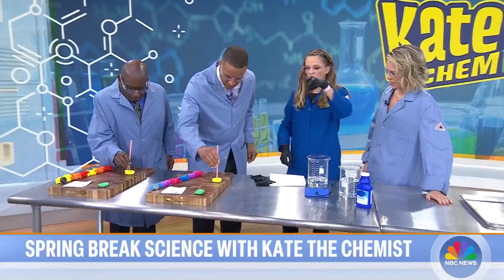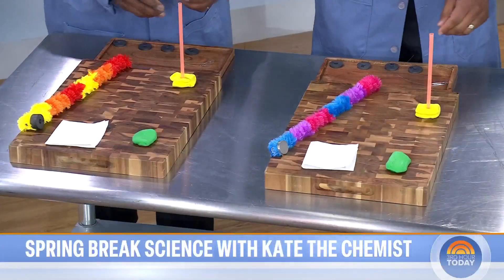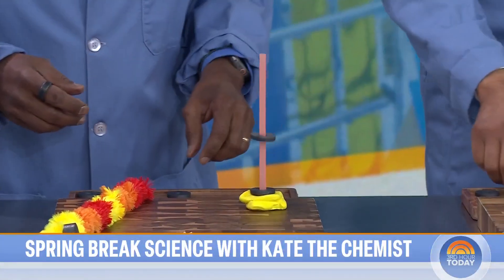Go ahead and grab your straw. You're going to stick it in the middle of your clay. You can use Play-Doh clay, anything — you just need a base. Now what you're going to do is grab your ring magnets. Put them right on top of there, just one, right on top. Now grab your next one, flip it over. And boom, then you can stack them.